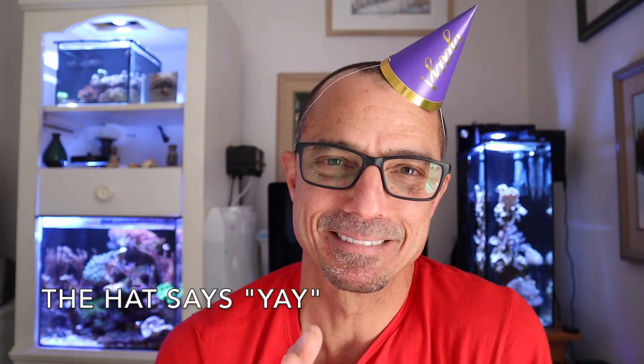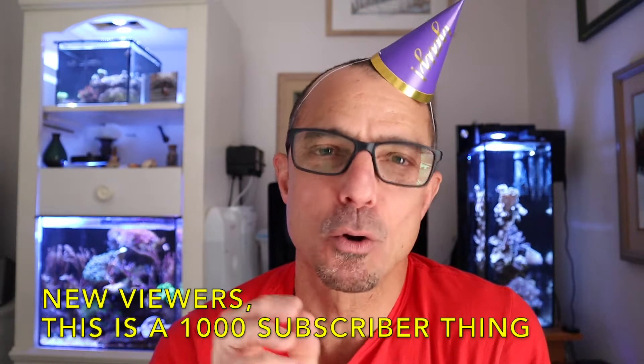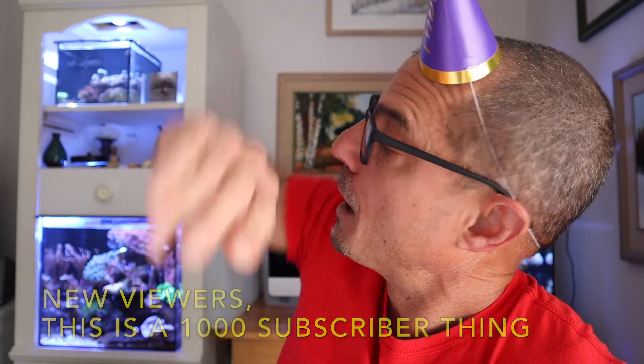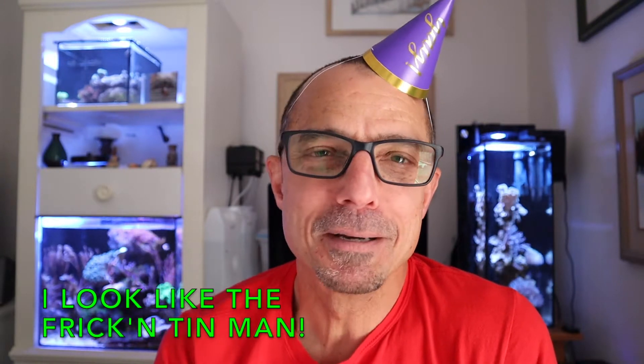At this moment of recording, which is 1:05 Eastern Standard Time, I have 995 subscribers. My thought was I better do it now because I know before tomorrow when this is released, I'm going to be at 1,000, or as soon as this gets released tomorrow, I'm going to go over 1,000.